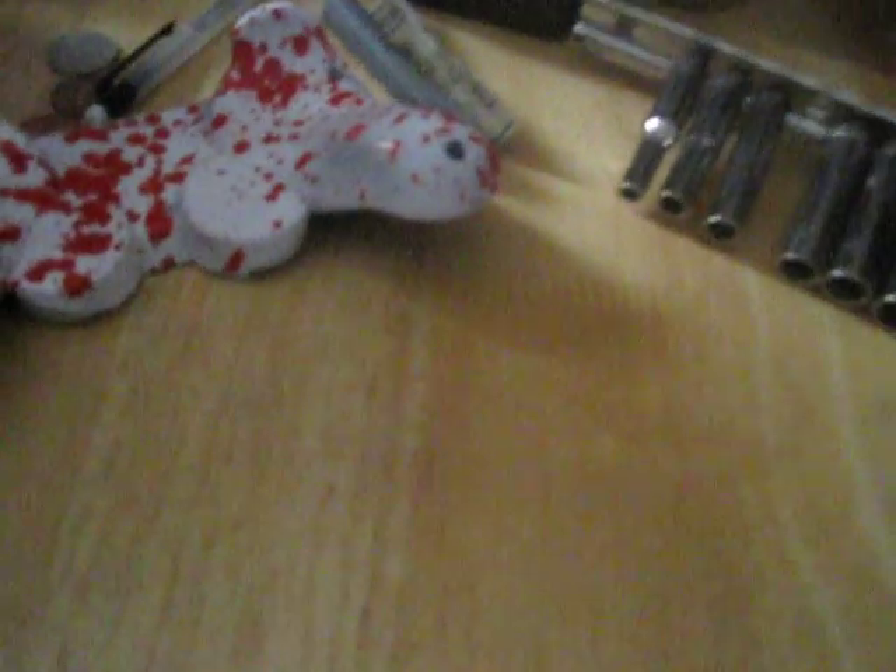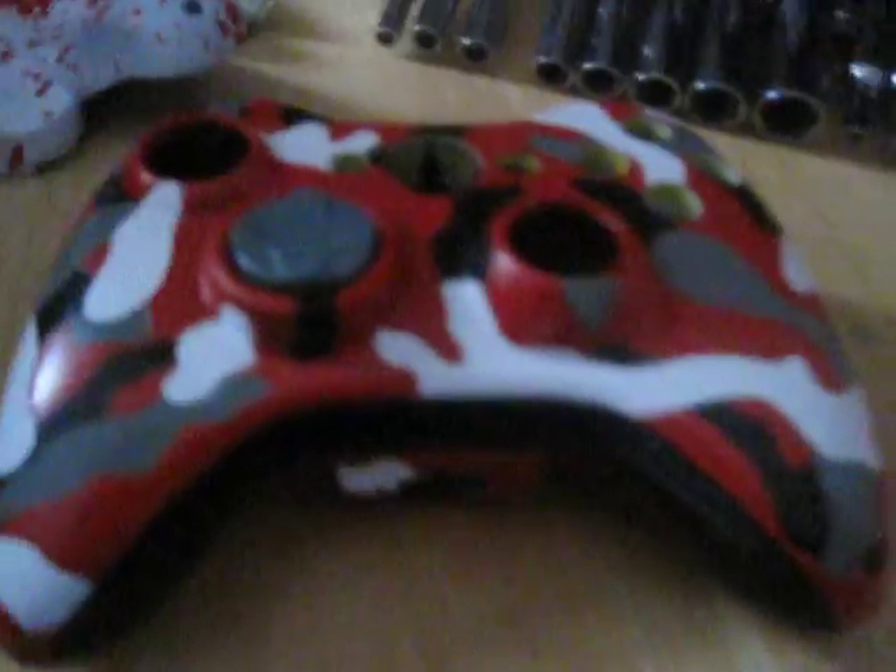If I had another Xbox controller I might even do that. But my most recent one I've done is this red Urban Camo, which looks really sweet. The D-pad is just gray. The back is black — looks pretty sweet on that black. Wraps all the way around the controller.